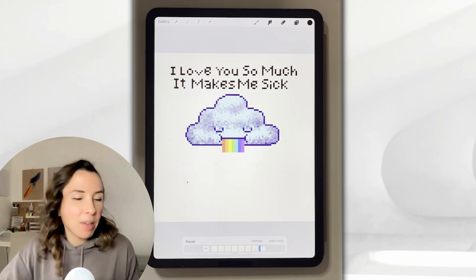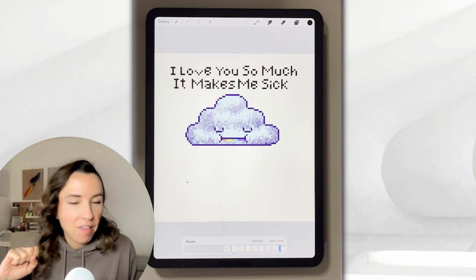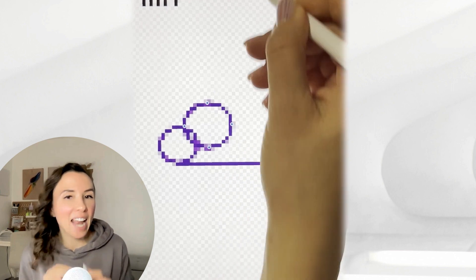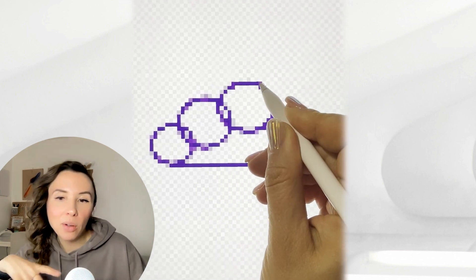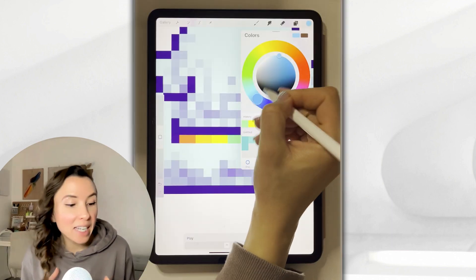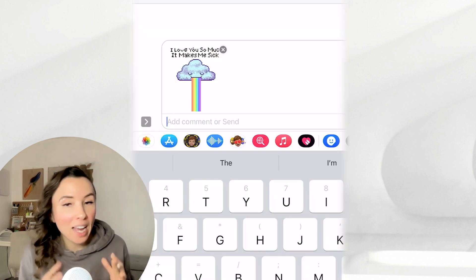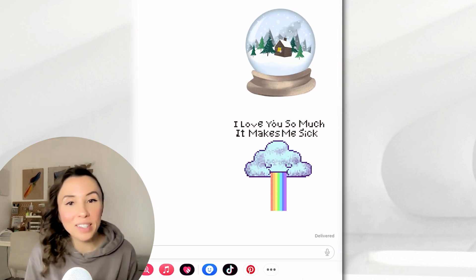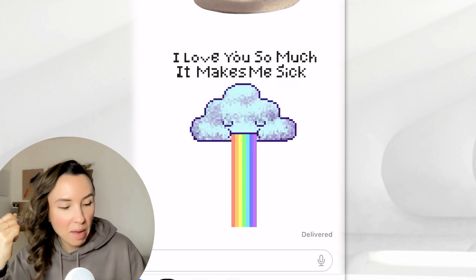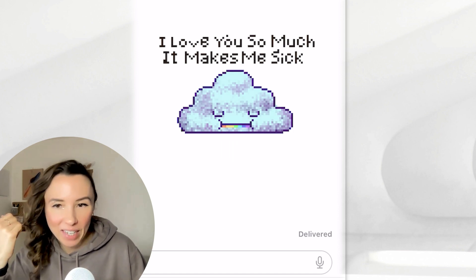Hello, my friends. In this tutorial, I'm going to be showing you how to make this lovely animated GIF of a cloud. I normally teach Procreate to elementary students, and I know that anybody can do this project. Pixel art really is a stress-free way to get creative on Procreate. You don't need any special brushes — we're actually going to make our own brush — and you're going to be able to export your own GIF that you can send to that special someone. It's really easy to customize the message.